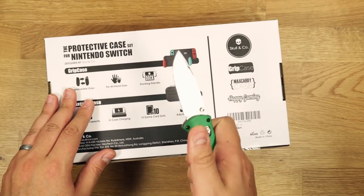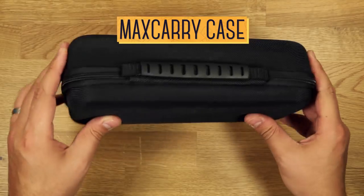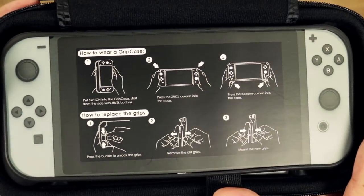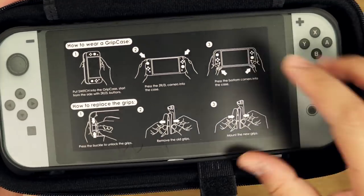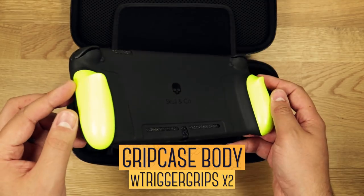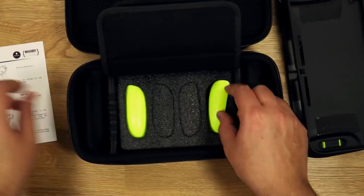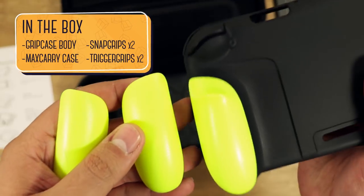Let's open it up. First up, the hard shell Max Carry Case with handle and the skull icon zippers. Then inside, we have a Switch cutout with a quick start guide for the Grip Case. And here's the star of the show — the flexible and thin Grip Case with those neon yellow grips. Between the flaps, we have a quick start guide for the Max Carry Case, and under that, we have the extra pair of grips.